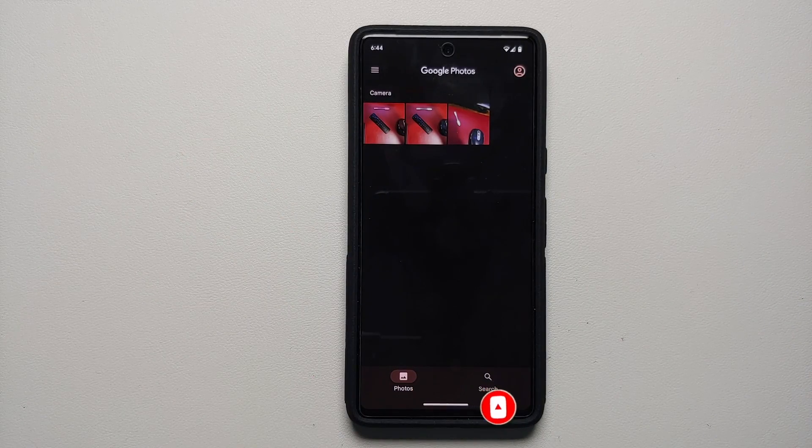And there it is — just a small video showing you how to use the Magic Eraser feature on your Google Pixel 7 or the Google Pixel 7 Pro to remove unwanted objects.